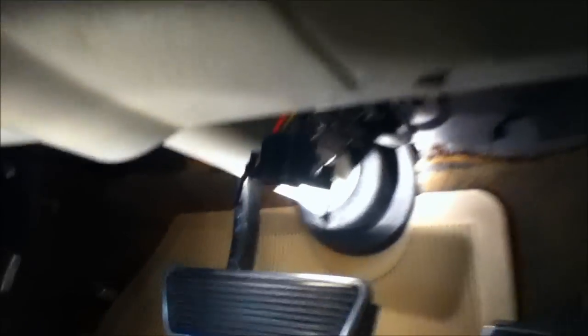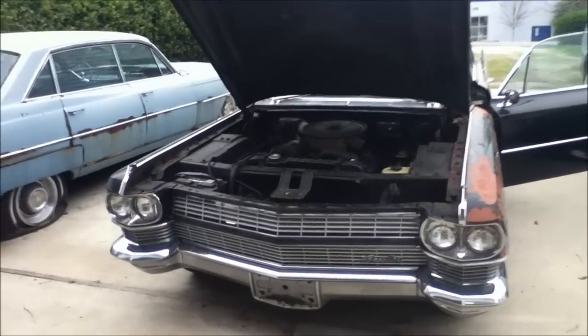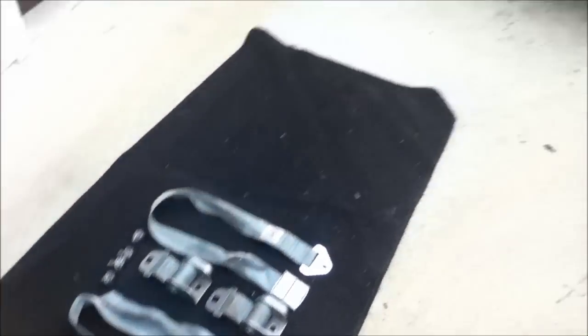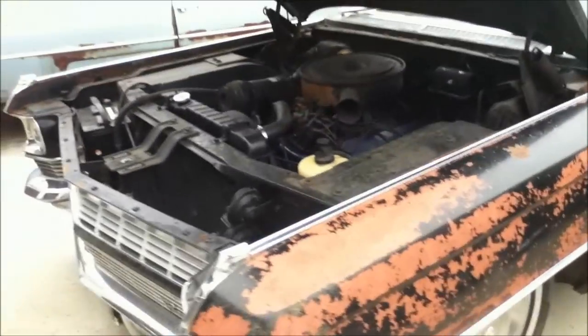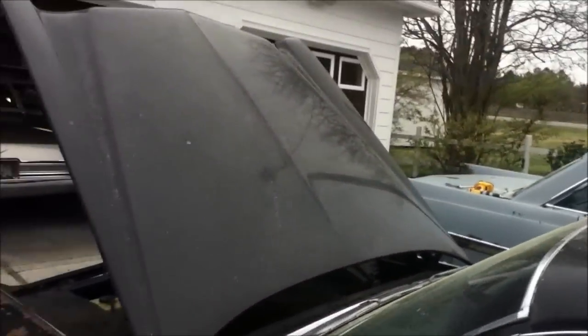I just brought in two more parts cars, so I thought I would show you what I made up for the parts car, because I'm going to use the switch out of this car. By the way, I do have a nice set of seat belts — I think they're sold and I'm sending out an email to the guy that wants them. Anyway, this one actually runs pretty decent and I'll show you what I did.